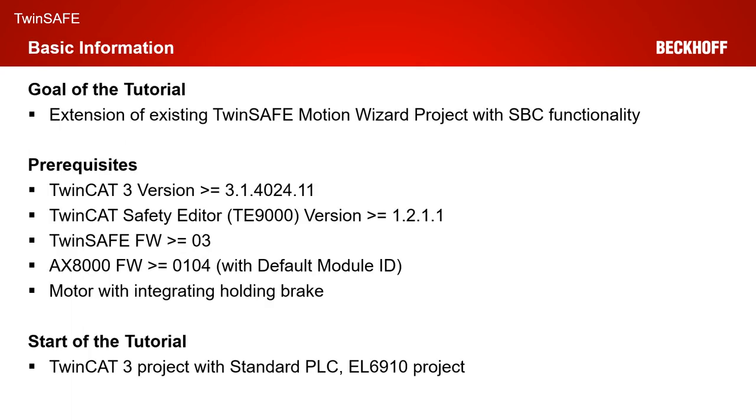The goal of today's tutorial is the extension of an existing TwinSafe Motion Wizard project with SPC functionality. As prerequisites, you need a TwinCAT 3 version greater or equal to 4024.11, a T9000 version greater or equal to 1211, a TwinSafe firmware on the AX8000 greater or equal to 03.0104 with the default module ID active, and for today's tutorial you need a motor with integrated holding brake.